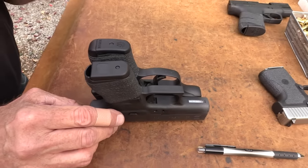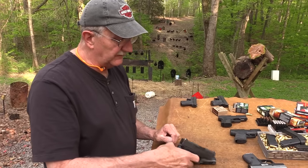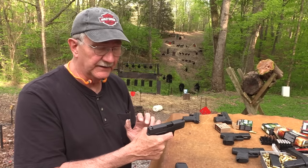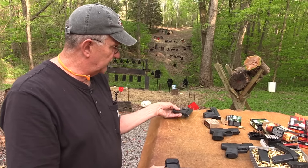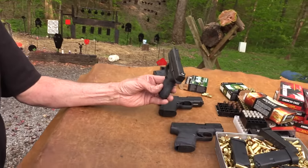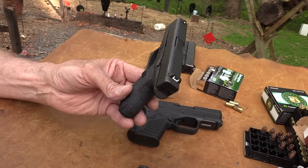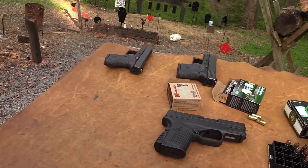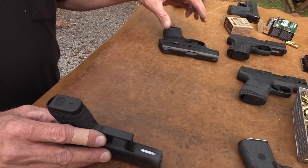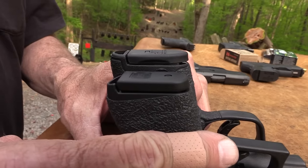That is one reason it feels good — it doesn't feel like a little bitty gun. Just like the 42, it's bigger than some of the other really little 380s, but it feels good in your hand to shoot. You might not like the size — it might be too big — but it's stretched out enough to feel pretty good in hand.